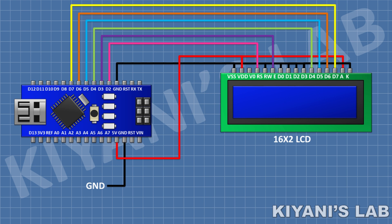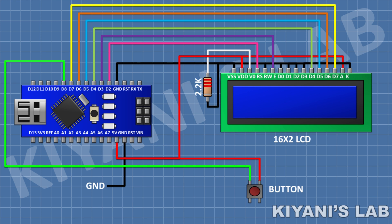After that, I'm gonna connect a 2.2K resistor and connect its one pin to pin 3 of the LCD and its other pin to ground. After that, I'm gonna connect a push button and connect its one pin to pin D8 of Arduino and its other pin to 5V. After that, I'm gonna connect a 10K resistor and connect its one pin to pin D8 of Arduino and its other pin to ground.